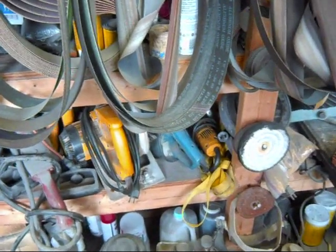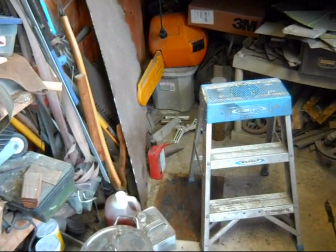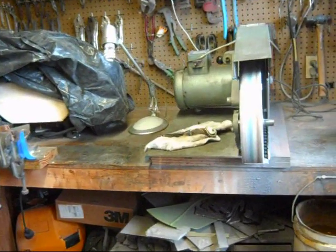That's a tour of my workshop — for better or worse, it is what it is. Hope that answers the questions for those that had questions. Thanks for watching.